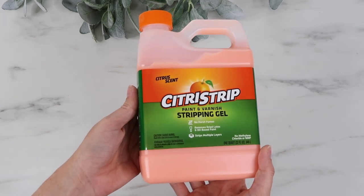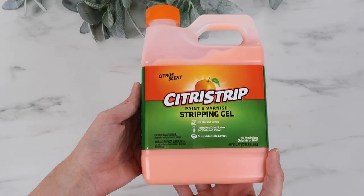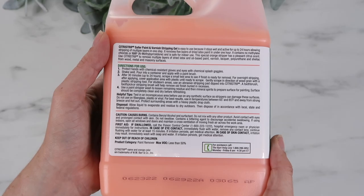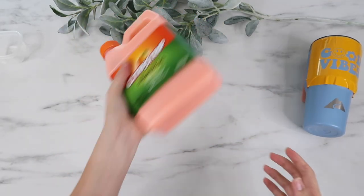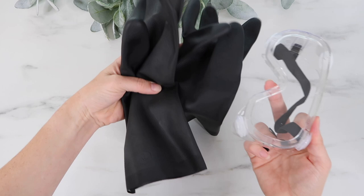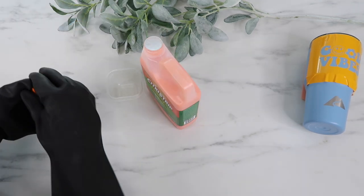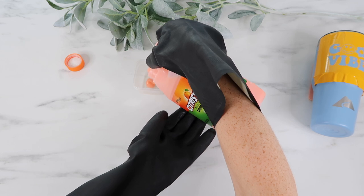Here's the Citrus Strip stripping gel. I bought this at Walmart — I looked on Amazon and it was totally out of stock, probably because it's very popular with crafters right now. I'll leave some links in the description for where you can find it. It says no harsh fumes on the front, but the back recommends shaking it really well before using, and also recommends wearing chemical-resistant gloves and goggles. It also says to ventilate your space, so I opened up my windows while working on this.